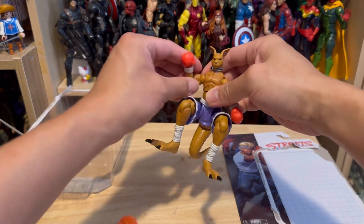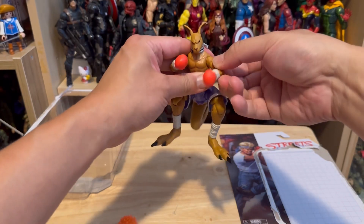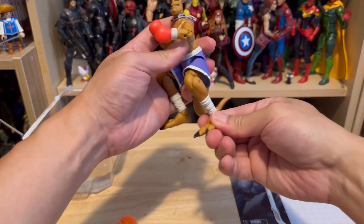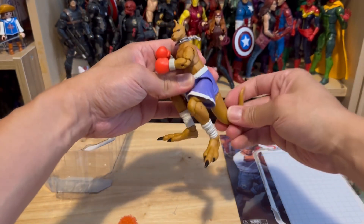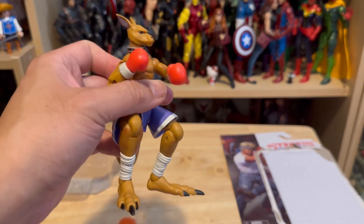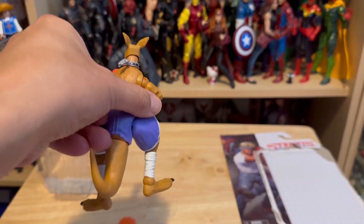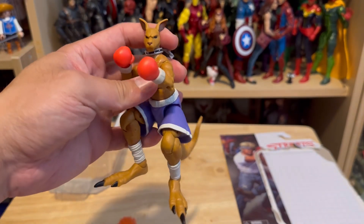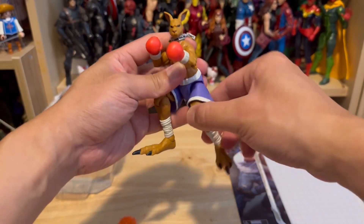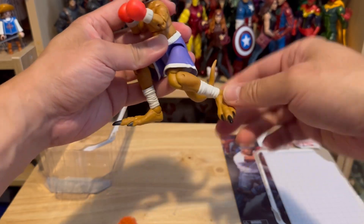Out of all the characters, I'm not sure why Jax decided to pick Roo, but I guess it's something different. A boxing kangaroo — the sculpt looks pretty good, well articulated, good quality figure. But the character selection, I don't know — I would prefer the other characters over this one.